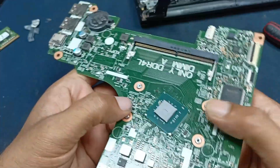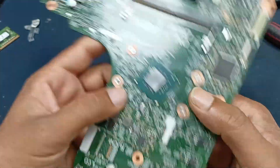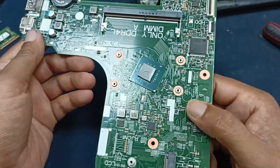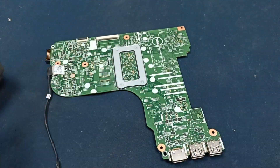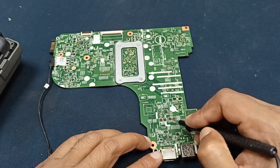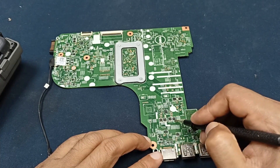This is the Intel Celeron Silver processor. I want to explain something about this circuit. Here are two MOSFETs and here also two MOSFETs — totally four MOSFETs.